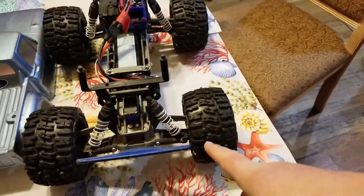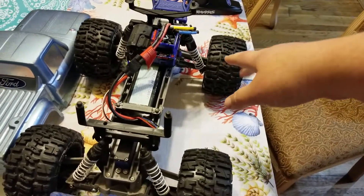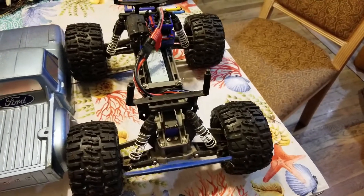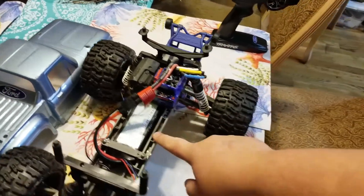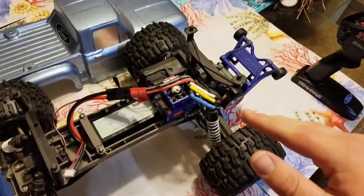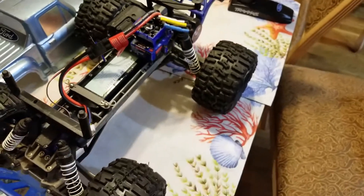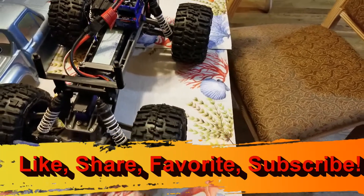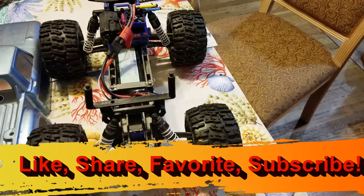As far as upgrades go, I'm going to do the wide RPM A-arms in the front and regular RPM A-arms in the back, the MIP steel axle kit, maybe some big bore shocks, and down the line I'm definitely going to get the stretched frame for it too. That's about it — likes, favorites, hit that subscribe button, throw questions and comments in the section below. Be safe out there and I'll see you on the next one, thanks for watching!